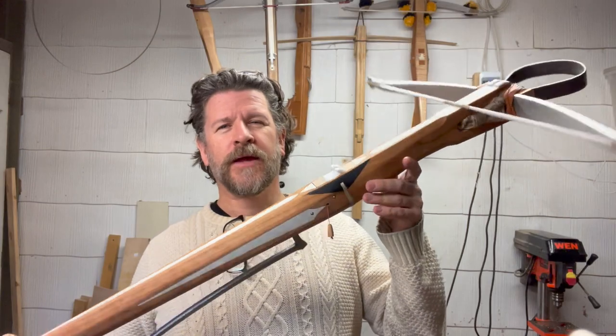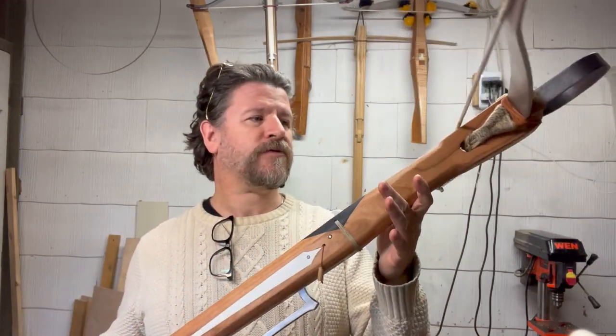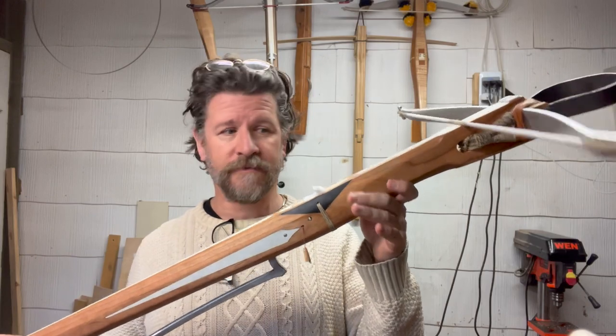Hi everybody. Welcome back to the workshop. I'm excited today to show the latest build that I've done — this is a 15th century crossbow right here. There are a few reasons why I'm really psyched about this one. First and foremost, the tiller that I used here is actually from the Modern Arm Rooster crossbow kit, the Mark I version.